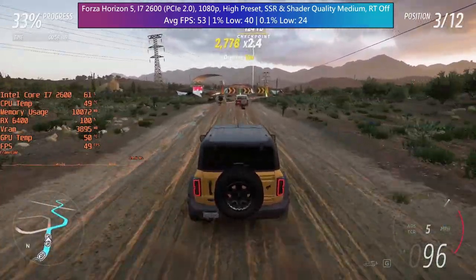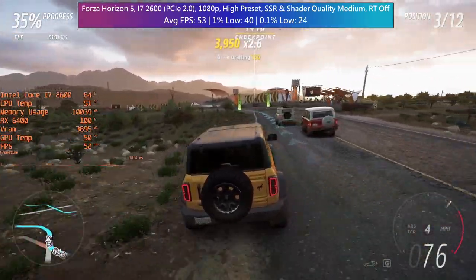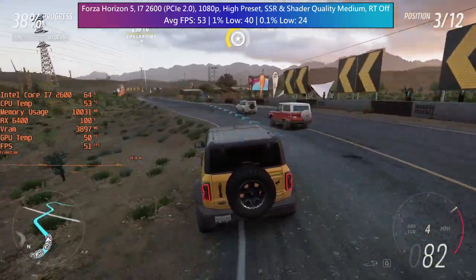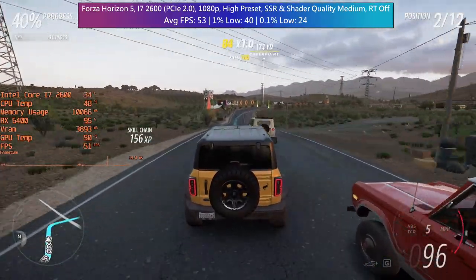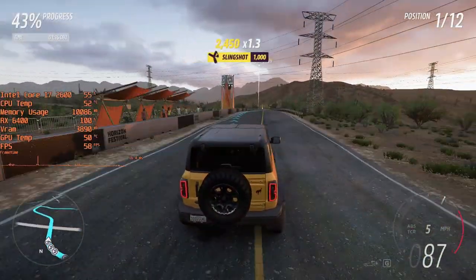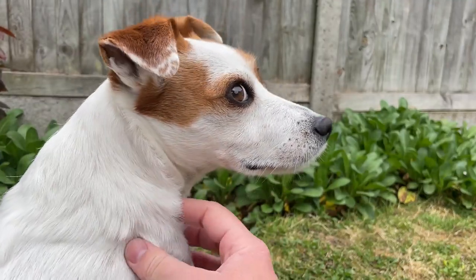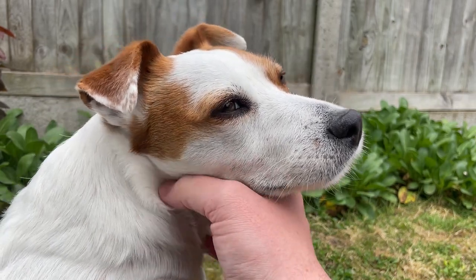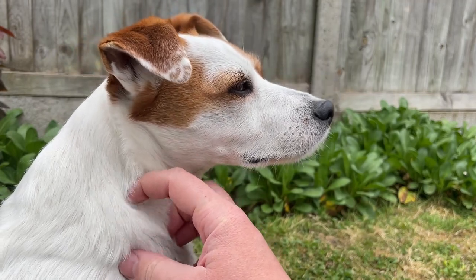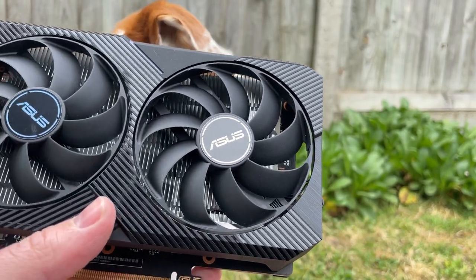Like the 6500 XT before it, this card is best suited to a modern PCIe 4.0 setup, but it is more accessible due to its lack of power connector requirement. It's not a game changer in terms of entry level GPU additions, but it could be a literal game changer to anyone who's been using integrated graphics or an older GPU for the past couple of years — someone who might not have a decent power supply either. I always welcome cards that don't need that requirement, but that's all there is to it.